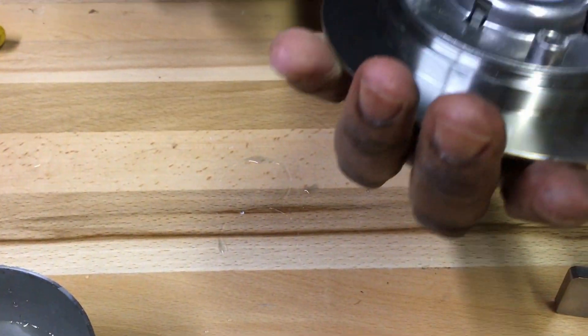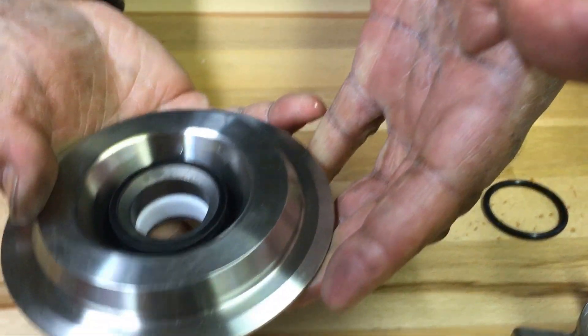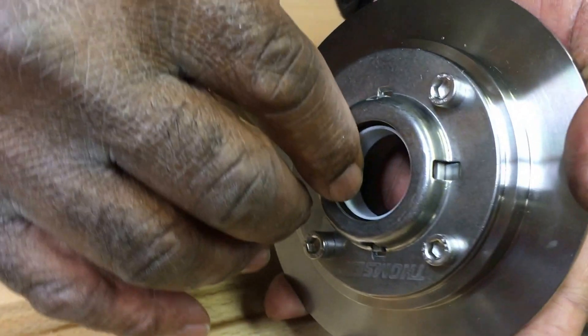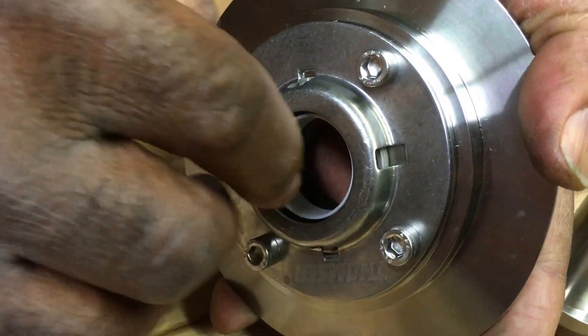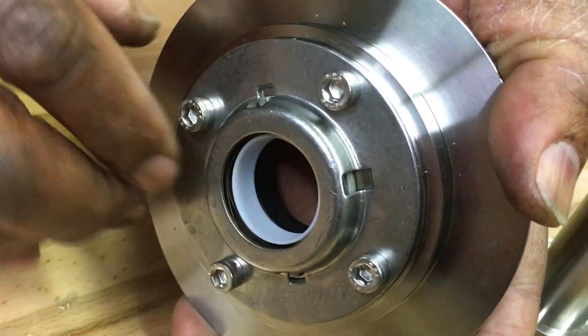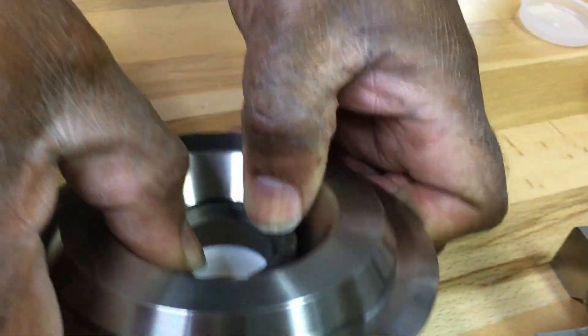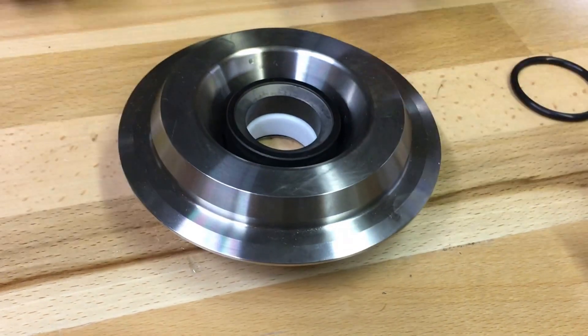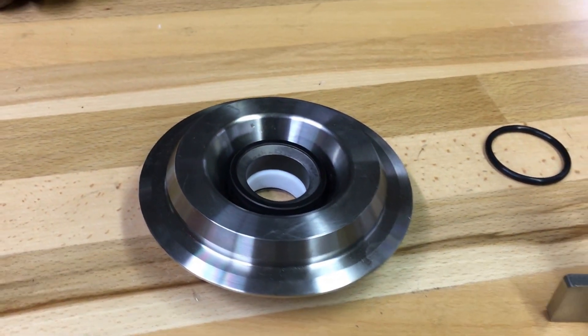Now your seal is assembled and won't fall out. The sleeve is right past the spring and the seal moves freely when you press it. Backplate assembled.